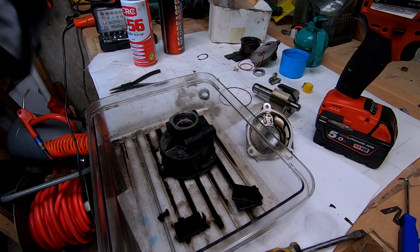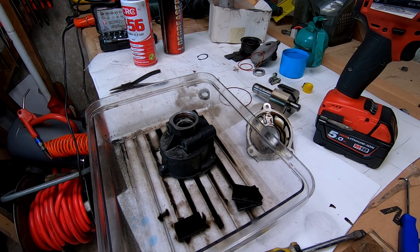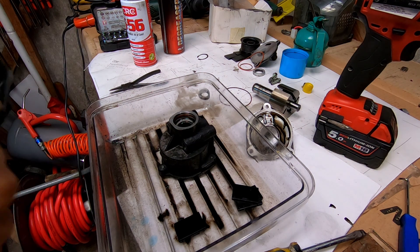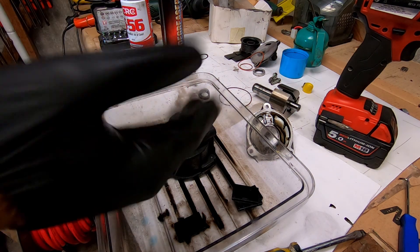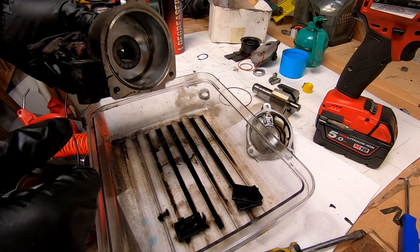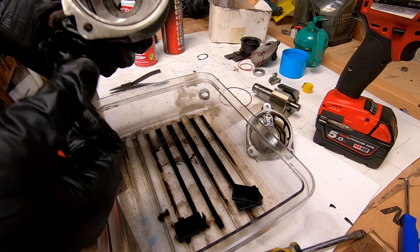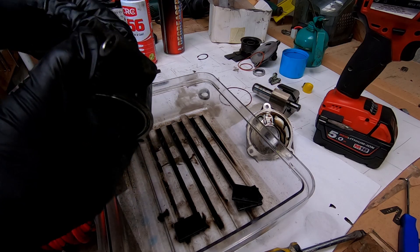So that's how you take apart a Ford Transit vacuum pump — most of the Duratorq 2.2 and 2.4 litre engines are all identical vane style pumps. I hope this video was of some help. I haven't seen any other videos of someone taking apart a Ford Transit vacuum pump. If you found it useful, please give it a like and subscribe, and leave any questions in the comments below. Thanks for watching, everyone!